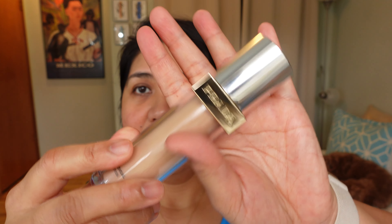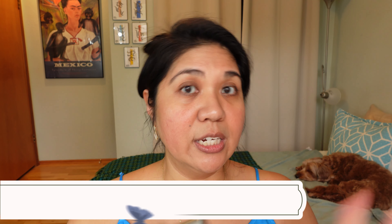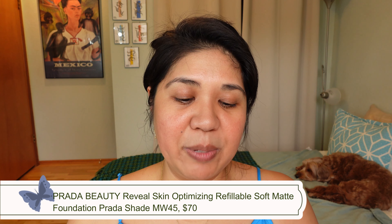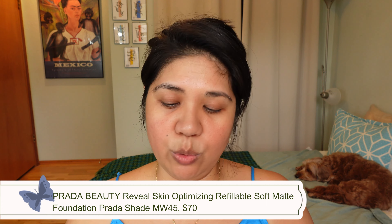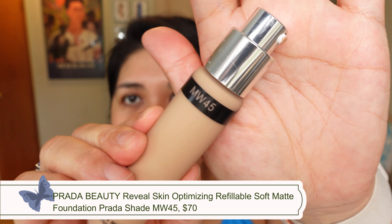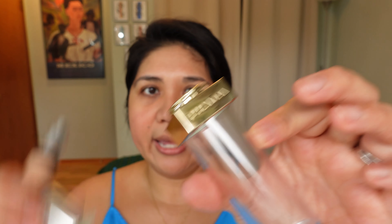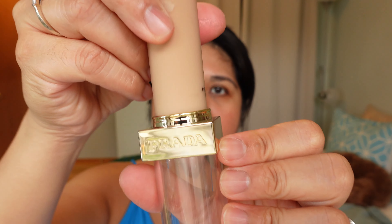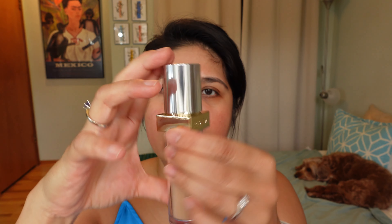With that out of the way, let's begin. I ended up picking up this Prada Beauty foundation last summer of 2023. I'll put a video up and I'll be creating a different video swatching all the shades I ended up getting. I finally settled with the shade MW45. This is a refillable component — this is the refill. It's all glass, and it comes with this refillable packaging that you put this glass tube into, and then the cap.